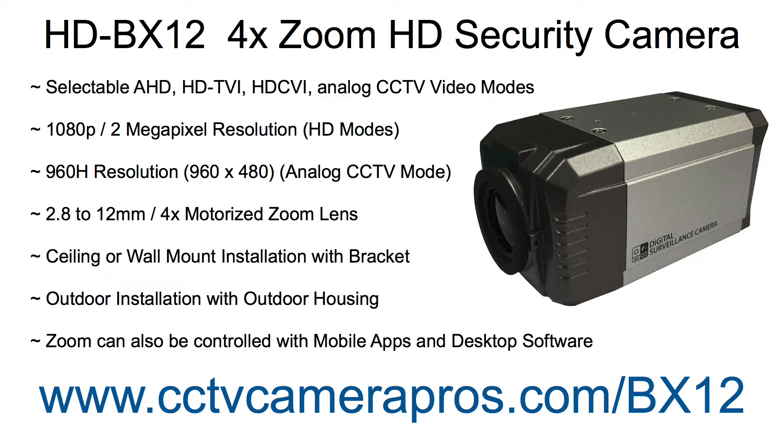The 2.8-12mm zoom lens is motorized and can be controlled with an up-the-coax compatible DVR such as an iDVR Pro. This camera can be installed to a ceiling or wall with the optional bracket, and can also be installed outdoors with the optional weatherproof housing enclosure.